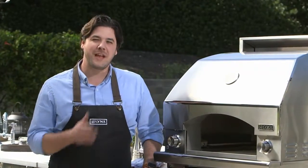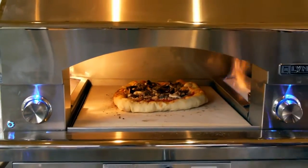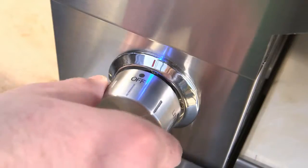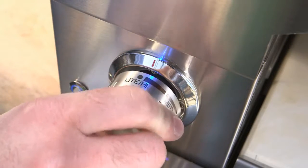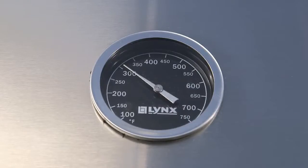One of the great features of the Napoli Outdoor Oven is that it gets super hot, giving you a great range of temperature to bake anything you want. The Napoli preheats to 700 degrees. Of course, if you don't need 700 degrees, you can set it lower, always giving you the ideal temperature.